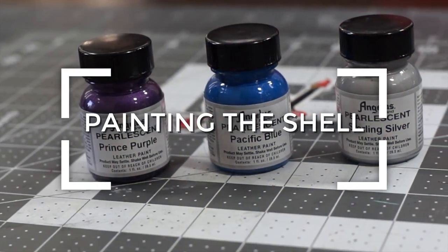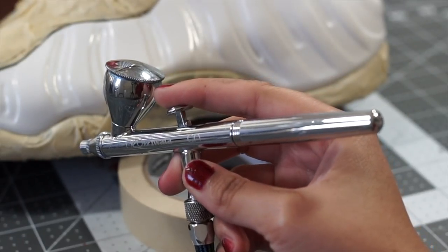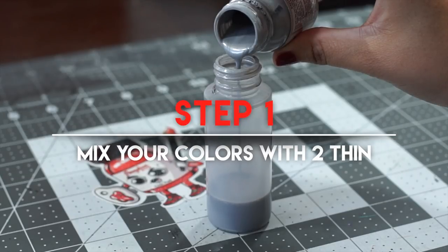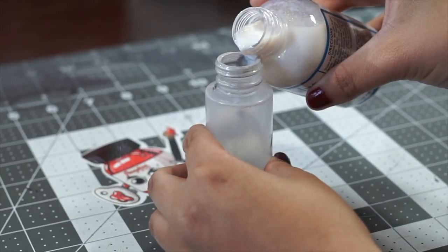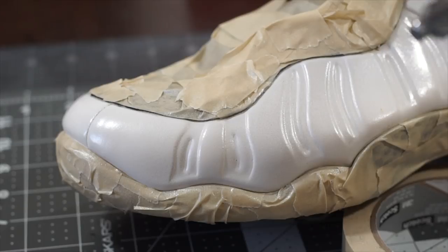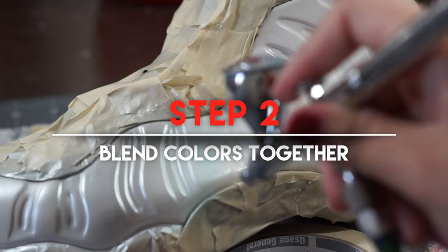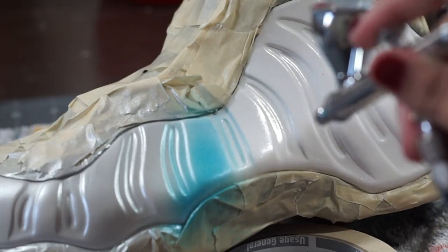Now that we're all prepped, taped, and ready to go, let's get into some painting. I'm going to achieve this fade using only the Angelus colors and an airbrush. To make things a bit easier, I'm going to pour a one-to-one ratio of each color to Angelus Thin. I'll pour some of that mixture into our airbrush and spray about six to seven light coats of our first color with drying times in between. Without completely cleaning our gun, we're going to load in our second color. The fade can be achieved by holding the gun at a distance and spraying a light mist to blend the two colors together.